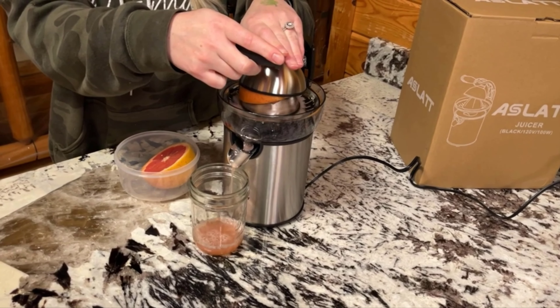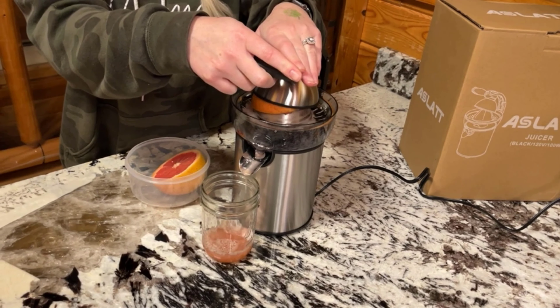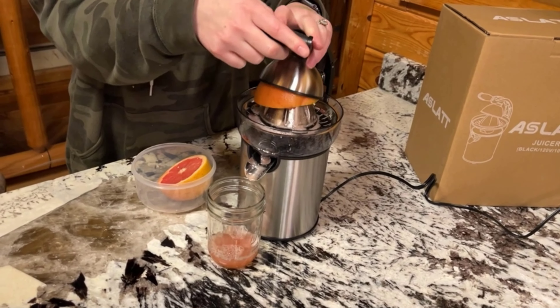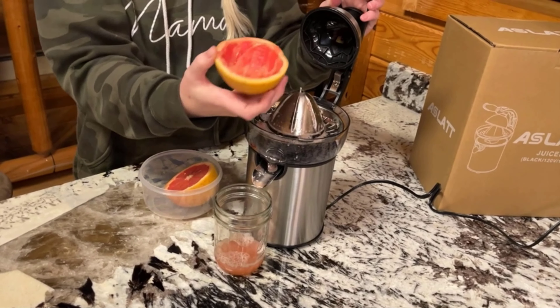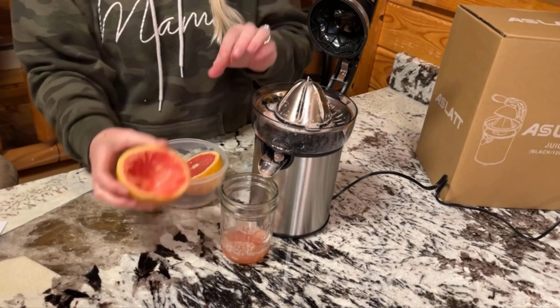Our kids love it. It's getting tons of juice out. This is also great for lemons, oranges, grapefruit, limes — whatever it may be — giving you so much juice. As you can see, there's no juice left.